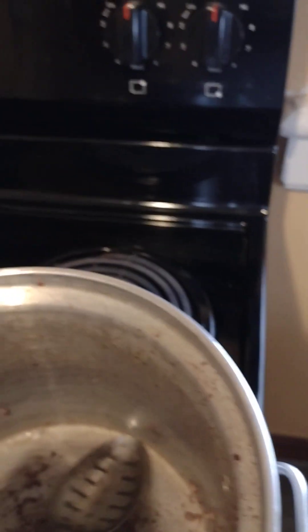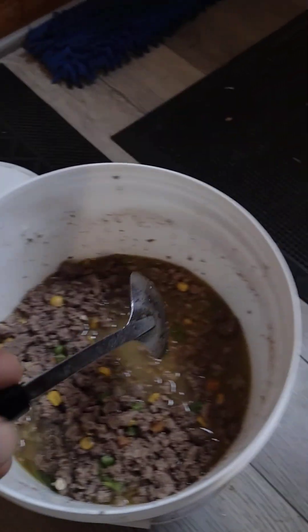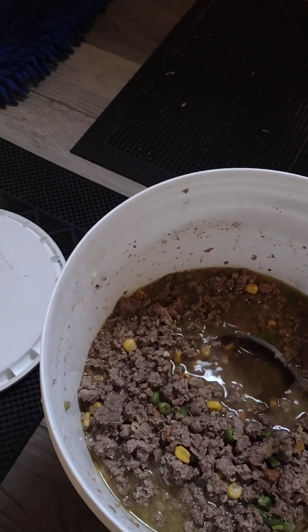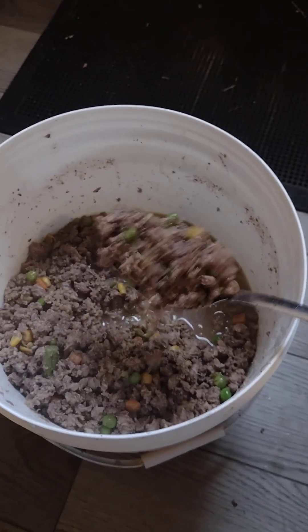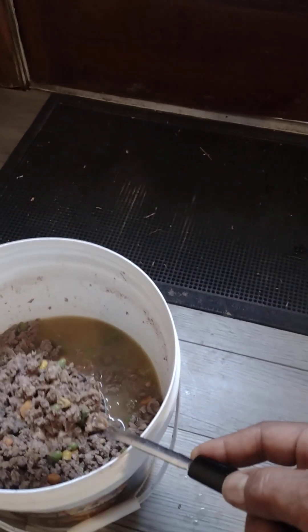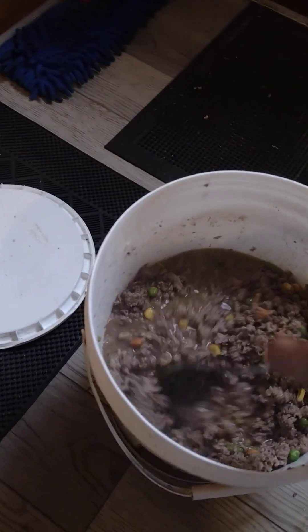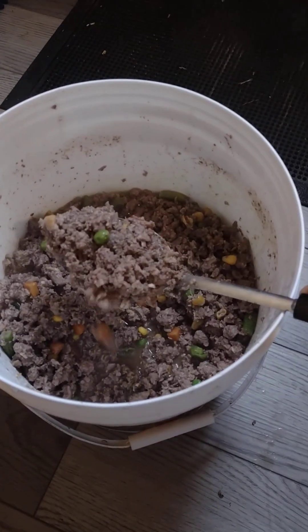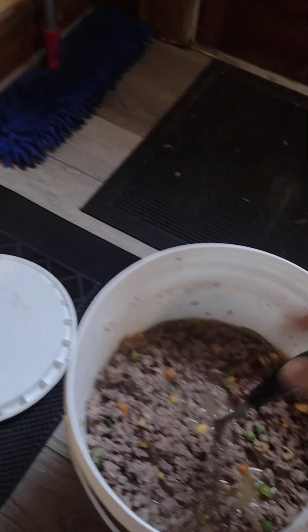What's up everybody, good morning! It's about 10:30, about to go feed up. Back on the beef — yeah, it's kind of hot still, got to turn it. Back on the beef.